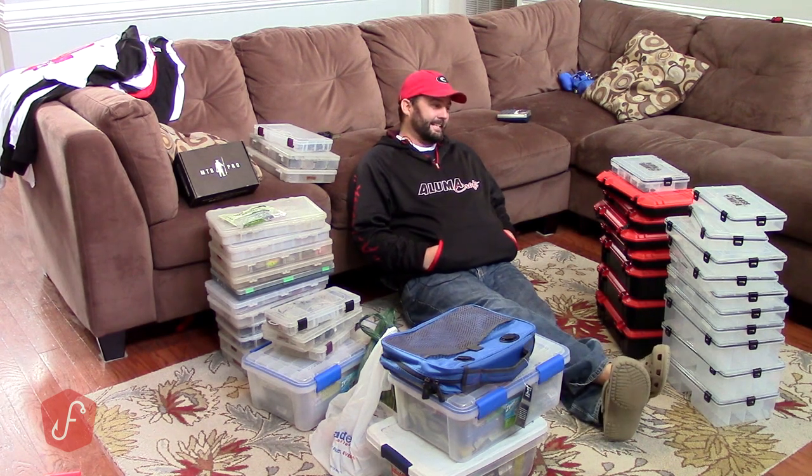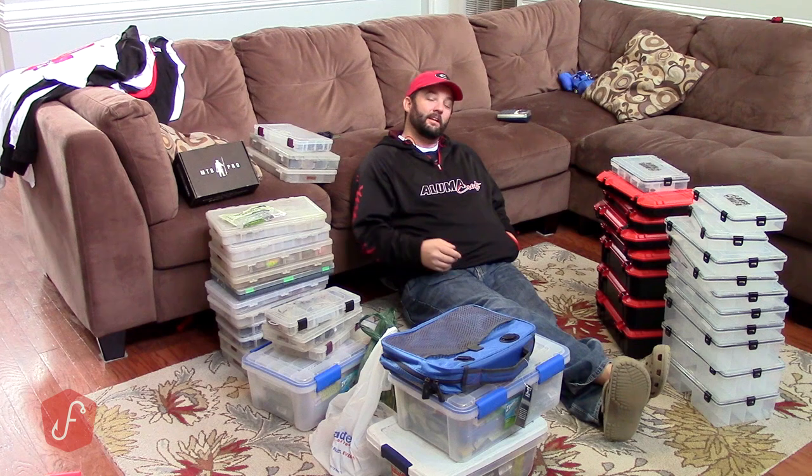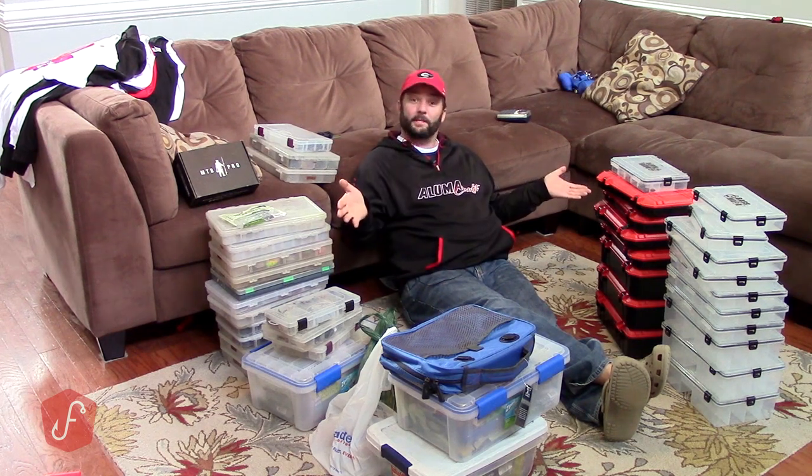Hey guys, this is Gene Jensen, and to go along with my series Toad Trips Okeechobee, this video is all about tackle preparation.